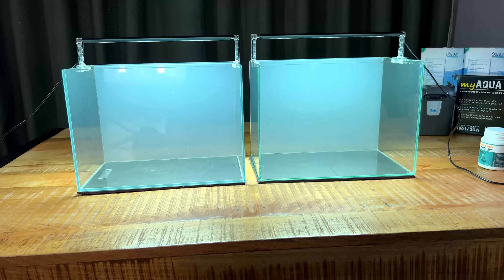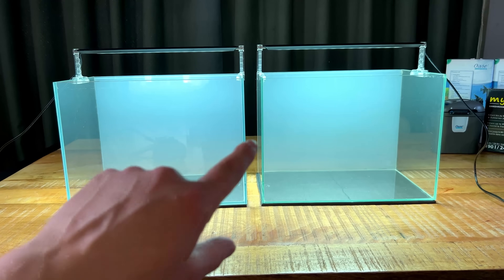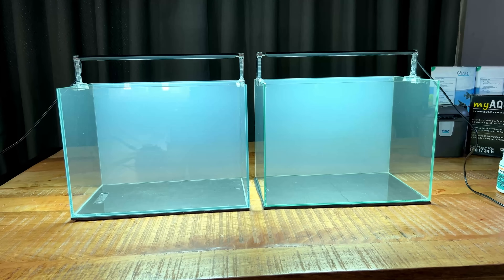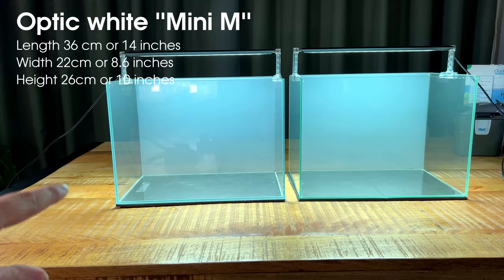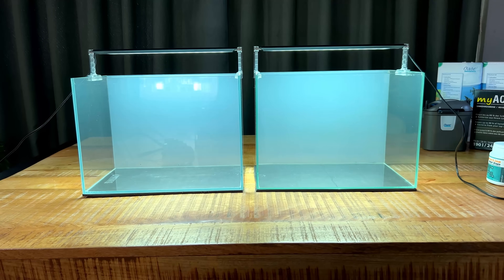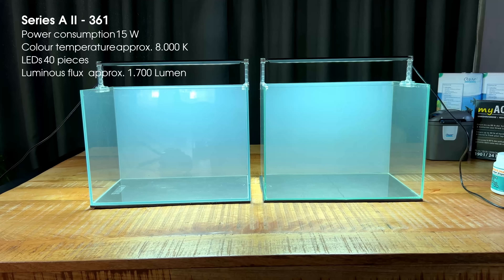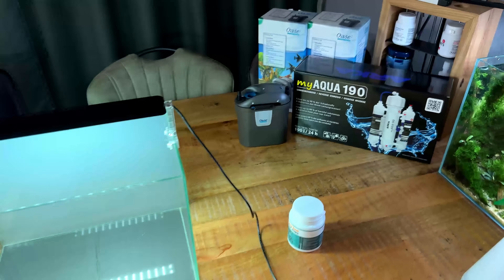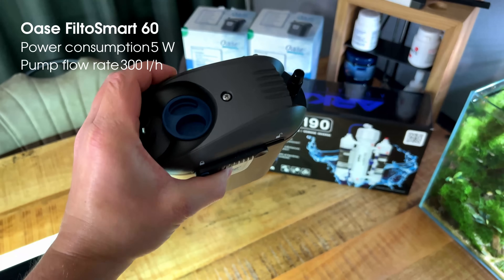Here's our setup for today. A quick rundown of the equipment: the two tanks are both optic white, one slightly better quality than the other. Both are the same size — 36 cm left to right, 26 cm high, and 22 cm front to back, so roughly 20 liters or five gallons. The lights are the G-Heroes A2 series, specifically the A2-361 — pretty good lights. For filtration I'm using a small external canister filter, the Oase Filtosmart 60.